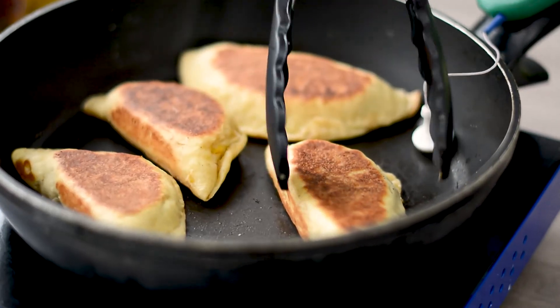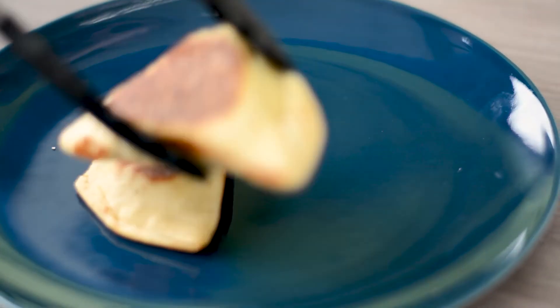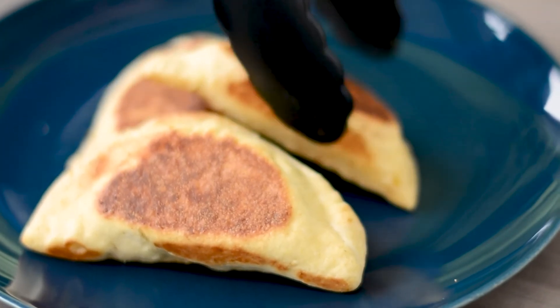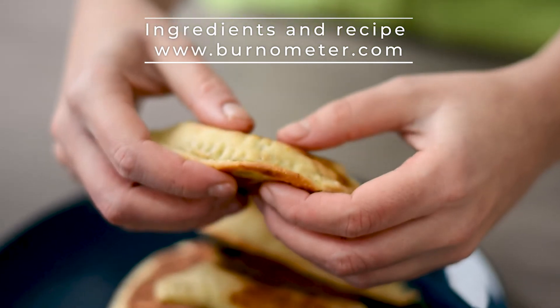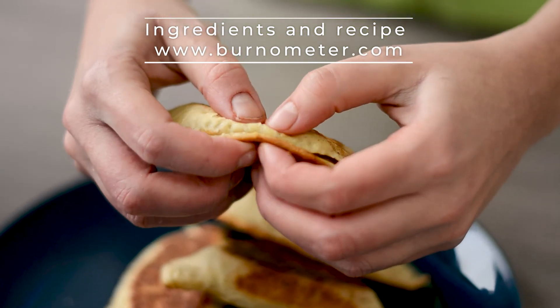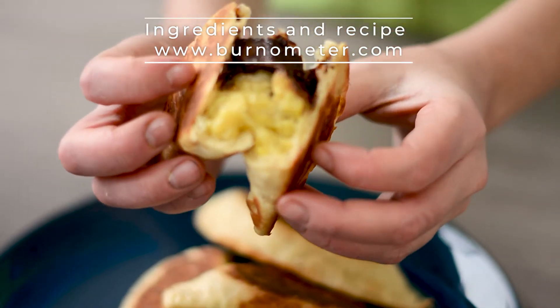And that's it — these are our empanadas! Remember, go to burnometer.com to have the whole recipe and more details. Burnometer is a first pan thermometer and we are ready to launch very soon. I hope you enjoyed this recipe — share it with your friends and family, and see you soon for the next one.